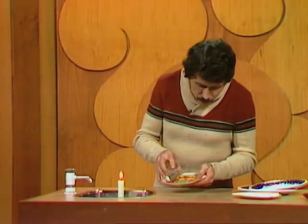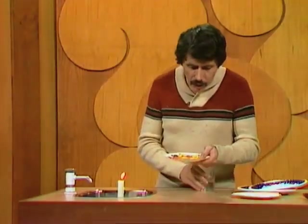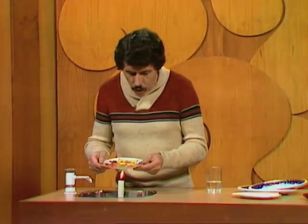Now I didn't say how much water I'd boil, did I? And in fact it's a little bit sneaky — I'm going to boil a very small amount, just a few teaspoons of water, which I'll place into the paper plate. Ordinary cold water. And very carefully place the paper plate over the flame so that the flame is directly beneath the water.